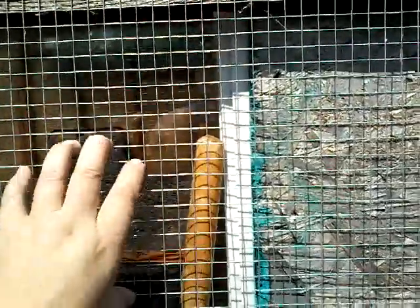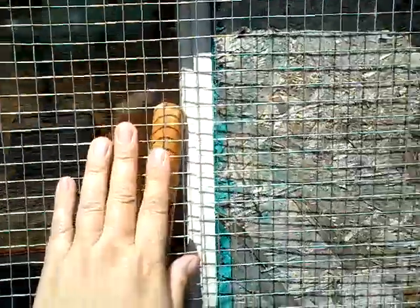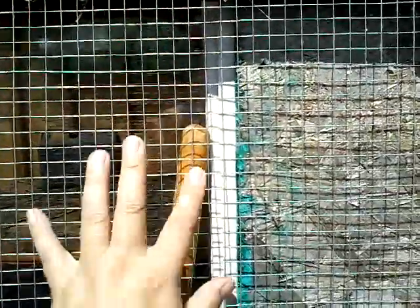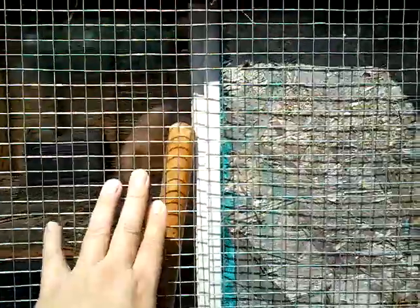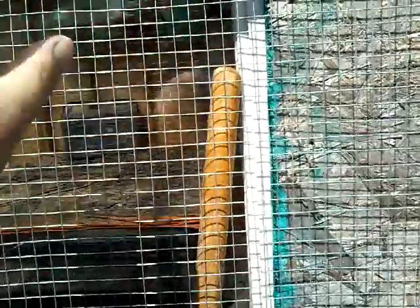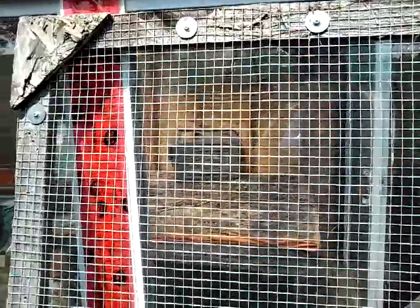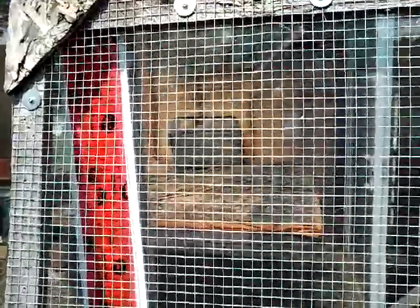I've never seen any predators other than possibly a bear get through this. The fox can't get through this. The raccoons can't chew through it, nor can weasels or rats and mice. Mice might be able to get in, but I really pity any poor mouse that decides to go into our coop because we have boys who like to eat the mice. This is a good, strong, heavy-duty wire that will keep your chickens safe.